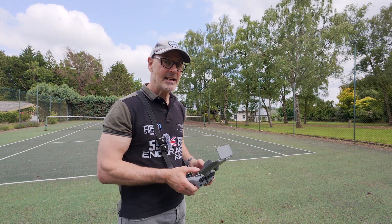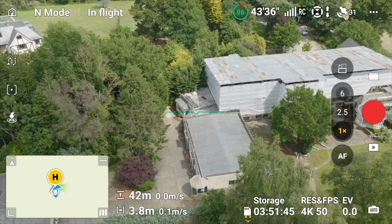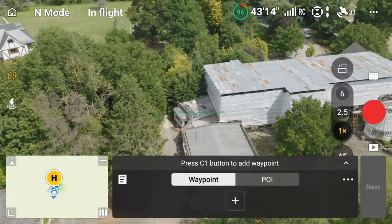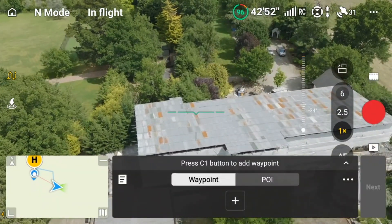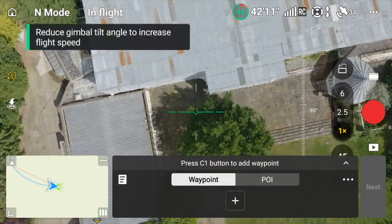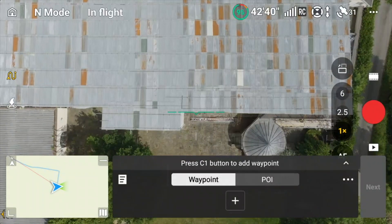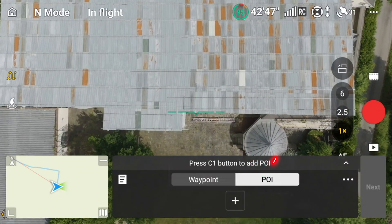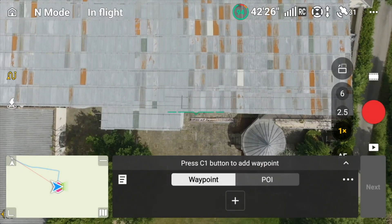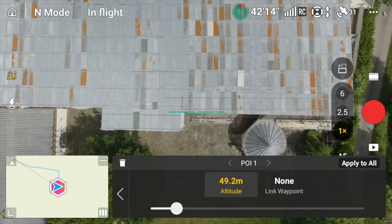Let's get the drone up in the air. We can see our venue here. The first thing to do is click on the waypoint mission symbol on the left-hand side. I'm going to fly over the location, look right down over the front entrance, and click the C1 button to create my point of interest. Now let's go to waypoints. You can see it's given the altitude of the actual drone, so we're going to change that.